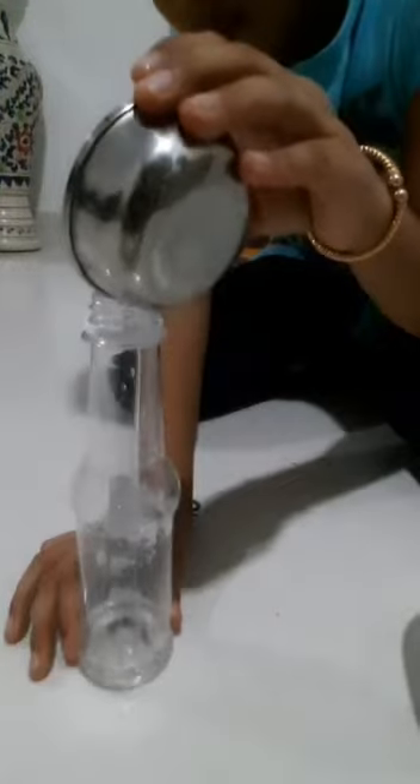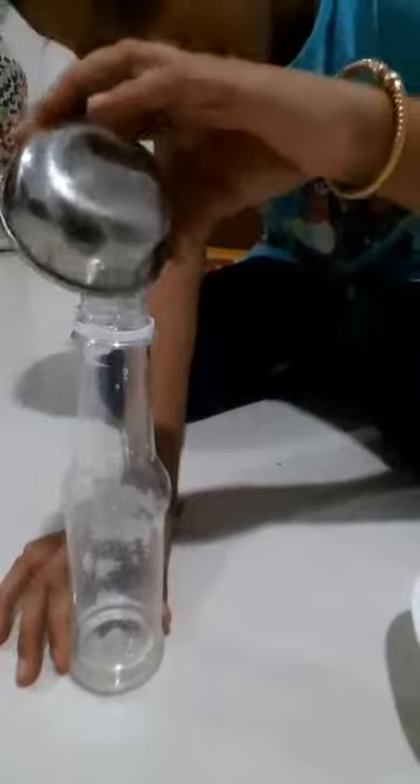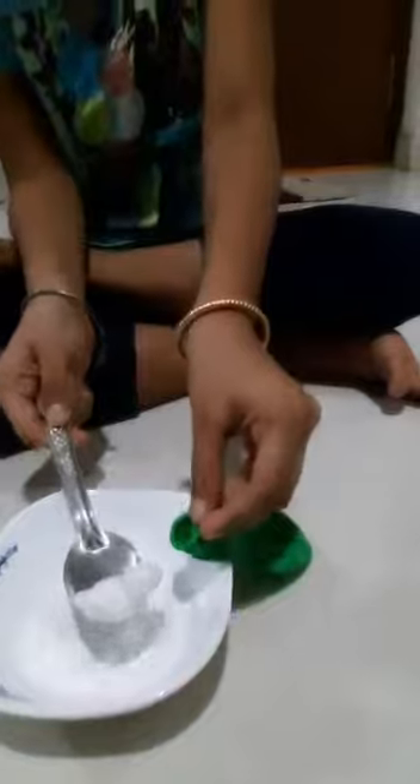Now we have to put the vinegar into the empty bottle. Now put the baking soda into the balloon, and stick the balloon on the neck of the bottle. Now we have to turn the balloon slowly upside.